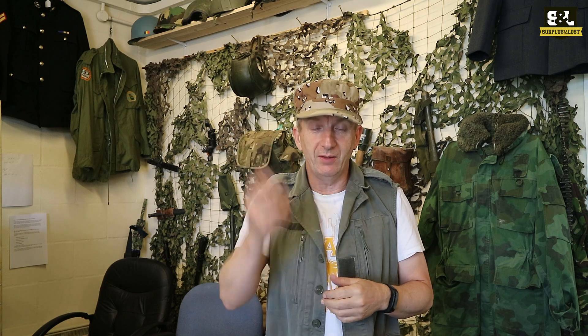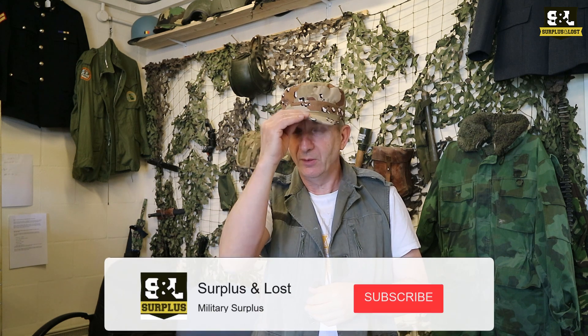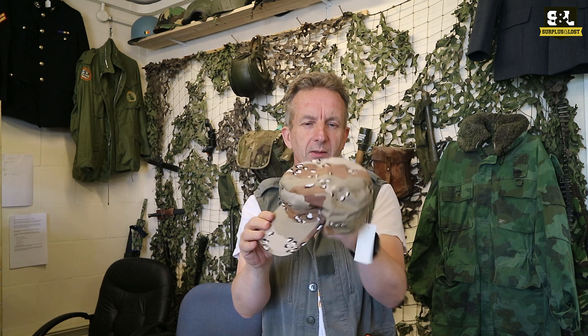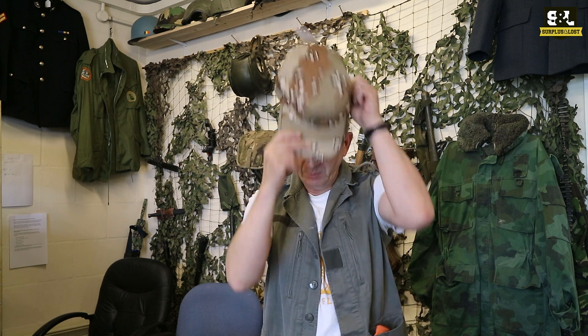We're a military surplus supplier so we do have a lot of camouflage pattern ones, and here's an example of one here. We do have plain colours as well. We've got a lot of what I would say BDU caps or baseball caps — they have a slightly different profile. The BDU caps tend to be quite square in profile, while the baseball caps are obviously a little bit more rounded. If you check out our website or our eBay pages you'll see the very extensive range we have.